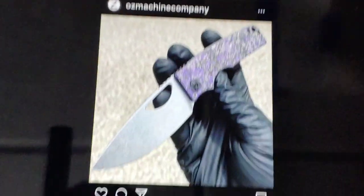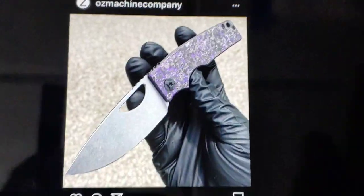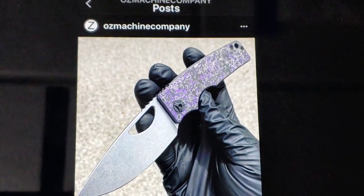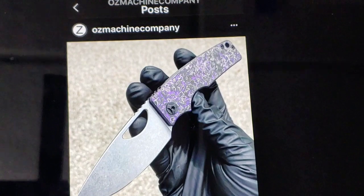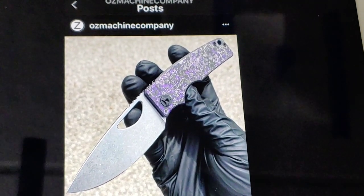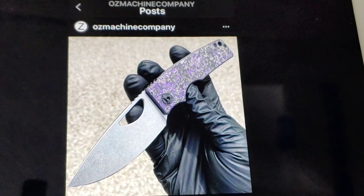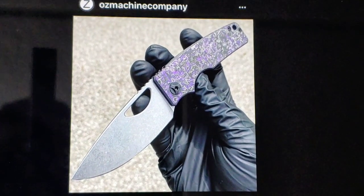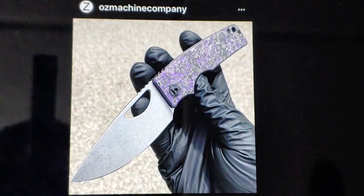You can also get colored carbon fiber, and that's just another way of flexing. Carbon fiber comes in all different colors — you can get it in blues, reds, purples — and it just looks really cool. It's just another way to have some swag on your knife and flex just a little bit harder.